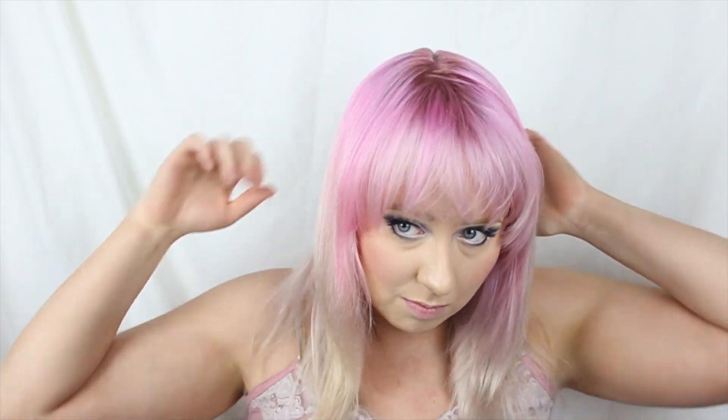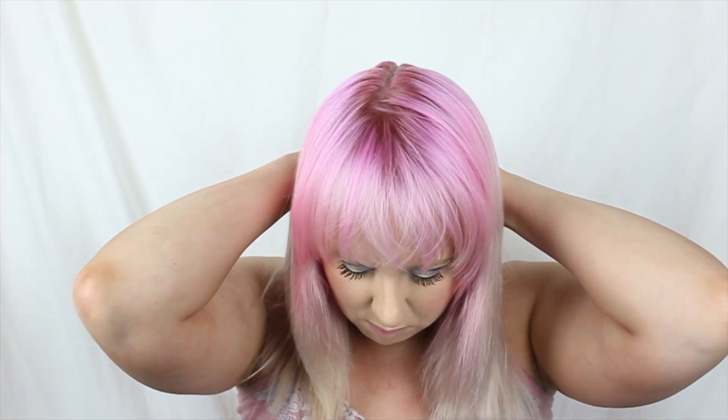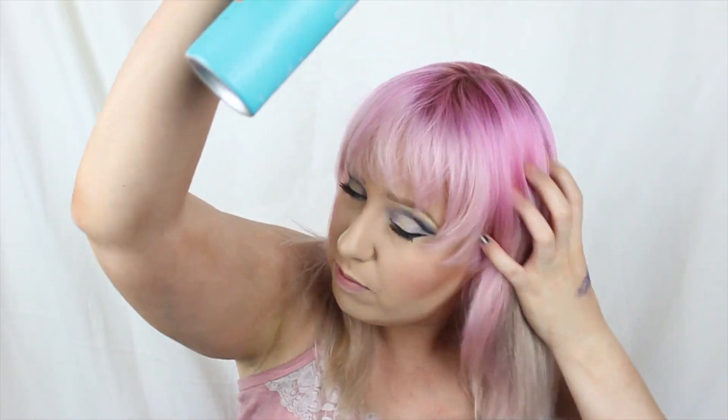Hair time. I'm just combing it out and then I'm going to make a nice part right down the center and make equal parts to start. Then I'm just going to apply a little bit of hairspray so there's no flyaways — I'm going to be doing a braid. So I'm just taking the Moroccan Oil hairspray, spritzing it everywhere.